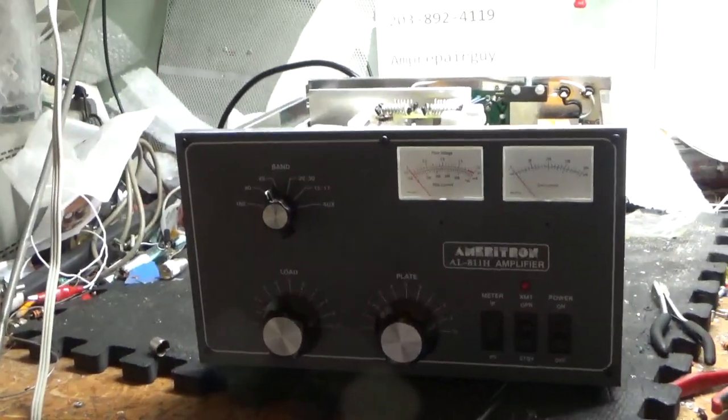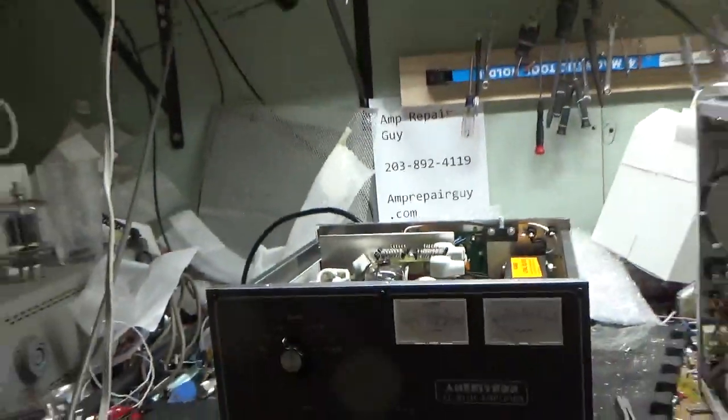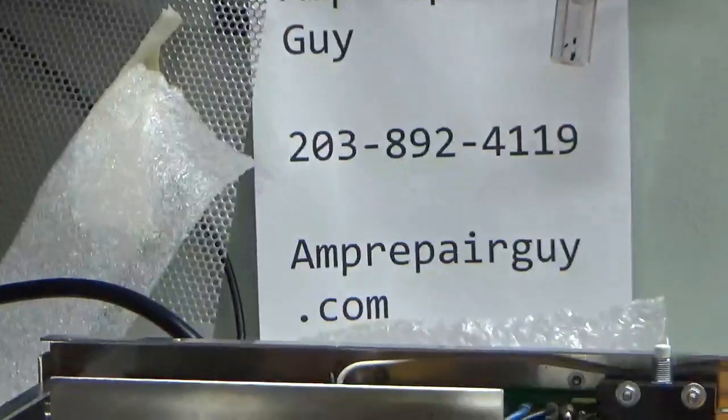Hey everybody, AmpRepairGuy.com. Here's my phone number and website.